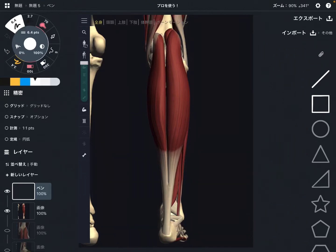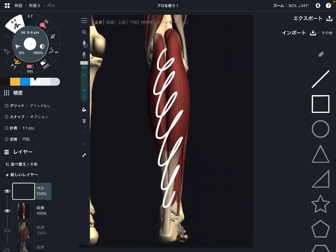In this video, I am going to explain the anatomy of gastrocnemius. Gastrocnemius is the calf muscle. I'm going to explain its origin, insertion, and function.